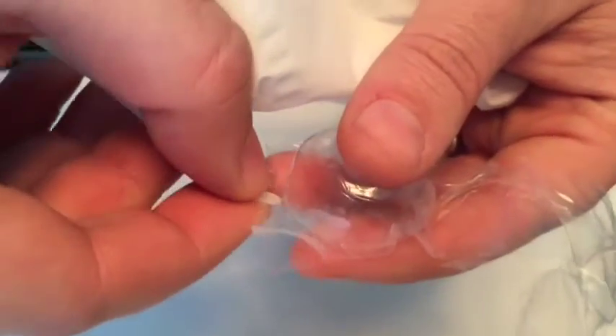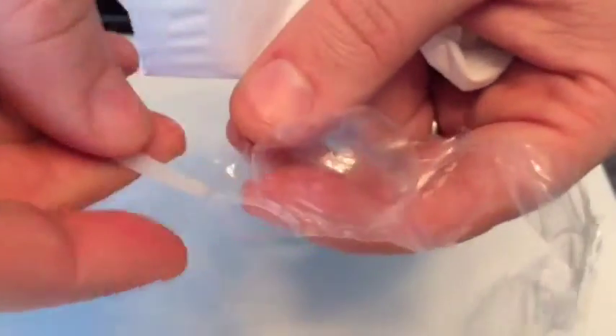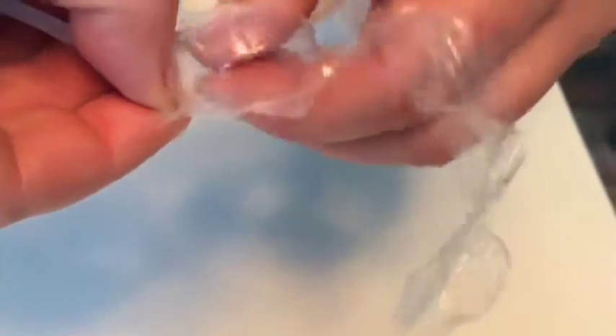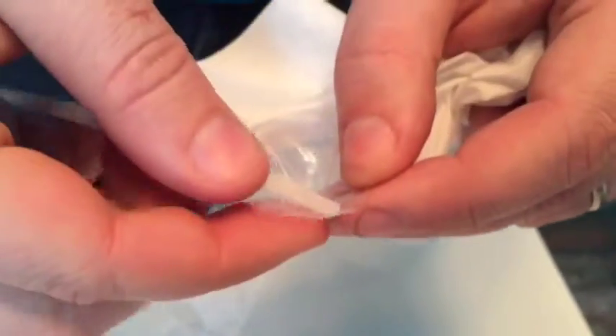From the punctures that we just made, we thread it through. And now we have our punctures — not only in the bubble but in my skin. We thread the zip tie through, nice and snug.